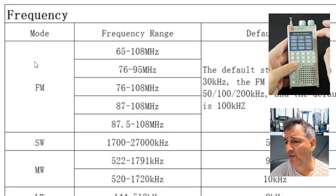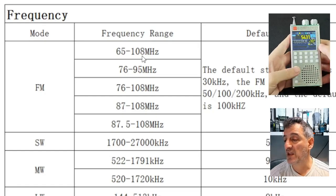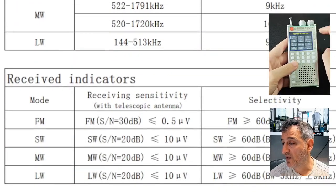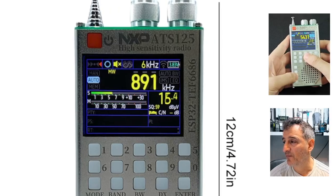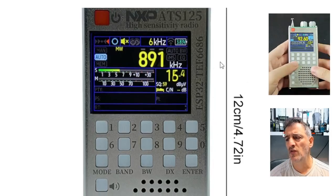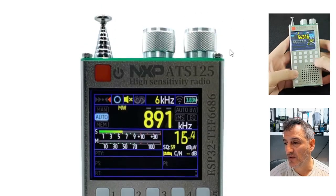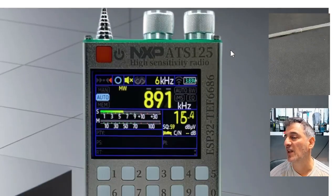Shortwave is 1700 to 27,000 kHz, medium wave 522 to 1720 kHz, and long wave 144 to 513 kHz. If you connect it to an external scanner antenna like a discone, you're going to receive loads. Inside your house you'll receive a lot more than on a handheld, because these broadcast stations and air band signals are much stronger. It's going to be a pure joy to use — this touchscreen full color with all the settings is a real tinkerer's delight.